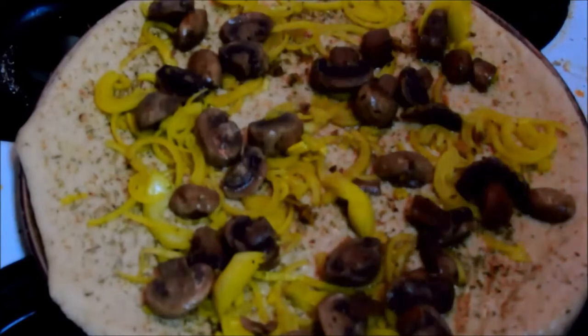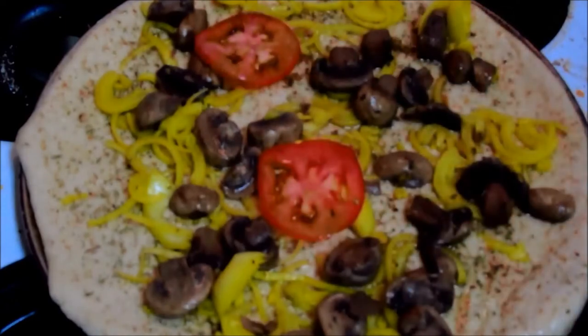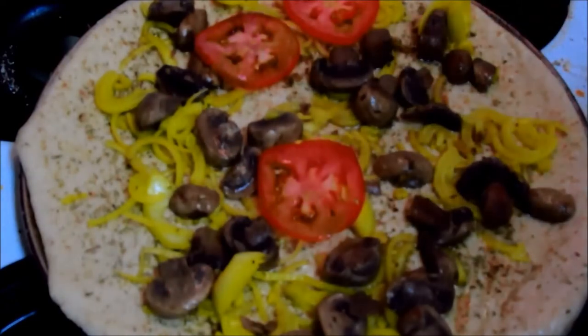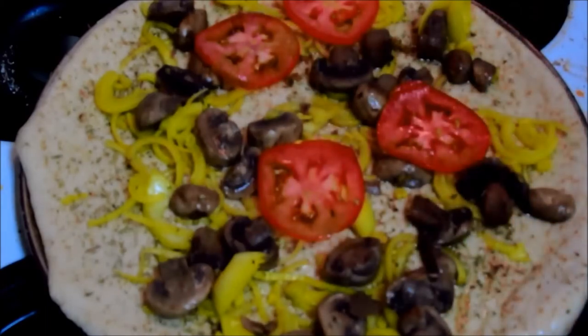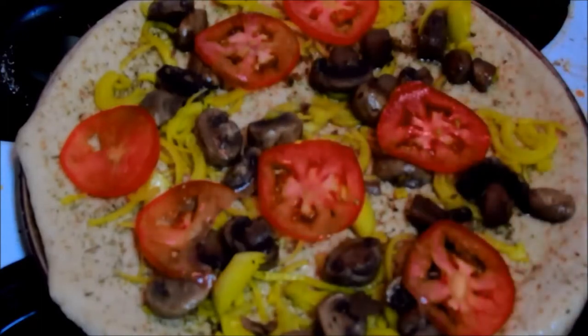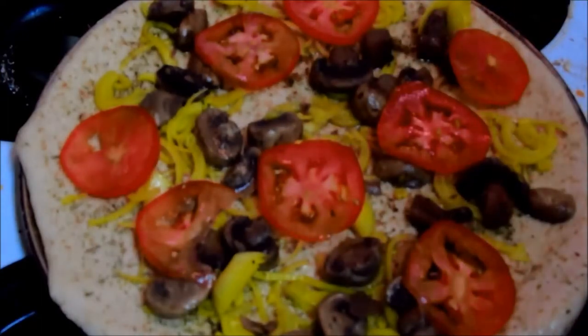We're going to go with our fresh Roma tomato. I was going to use two but this looks like it's going to be enough.